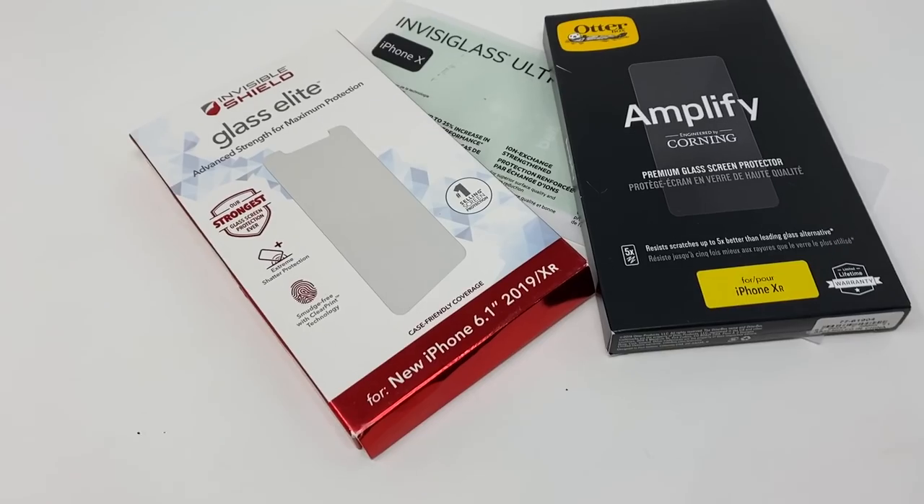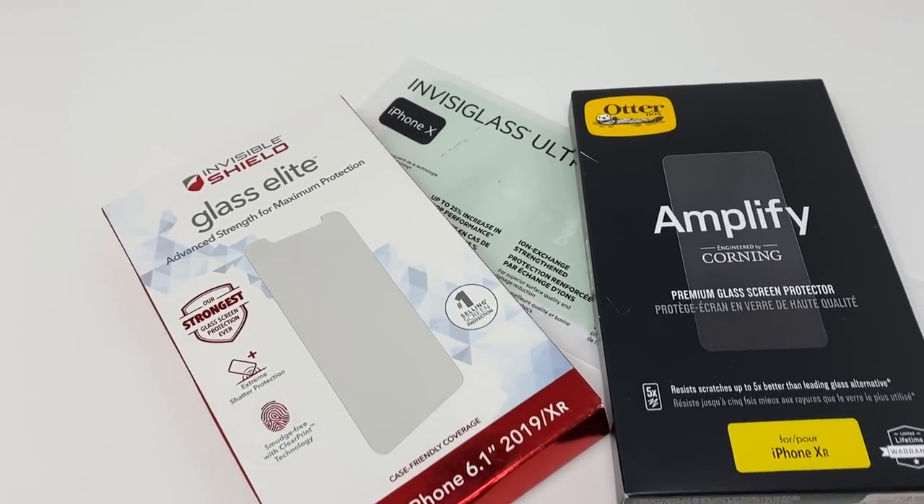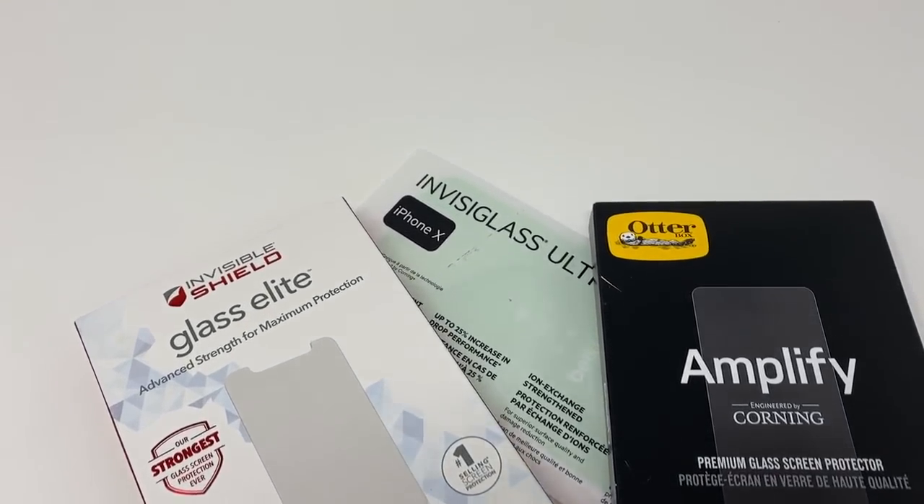In the next few minutes I'm going to talk about the features of the Zag product, do the impact test, and do the edge test. I've already done the scratch test, and then I'm going to compare it against similar products from Belkin and Otterbox — the Belkin Invisiglass that you get from Apple and the Otterbox Amplify.